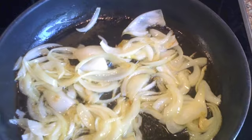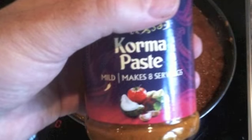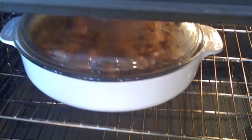Fry an onion in ghee for about 5 minutes, add 500ml of curry puree and then 3 tablespoons of curry paste. Add 600 grams of chicken and place in an oven at 190 degrees centigrade for 20 minutes.